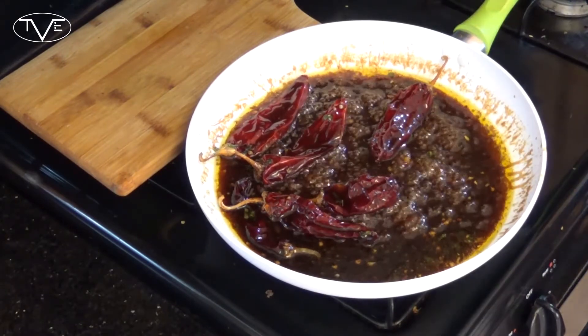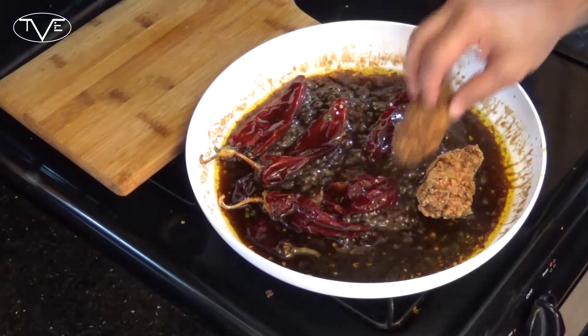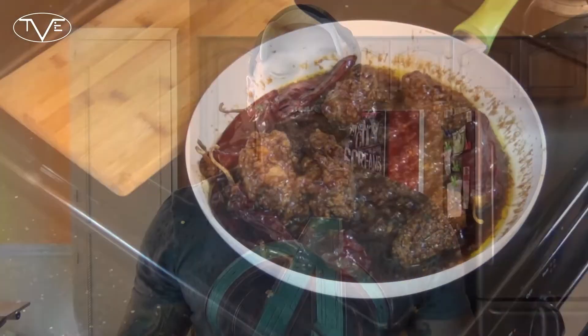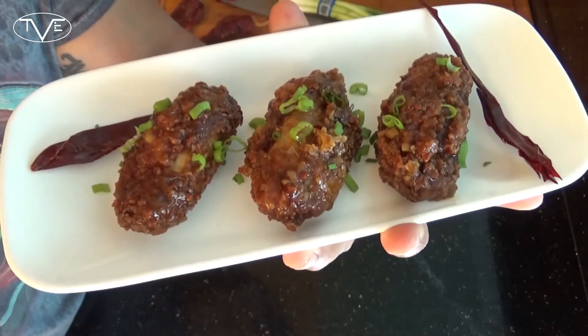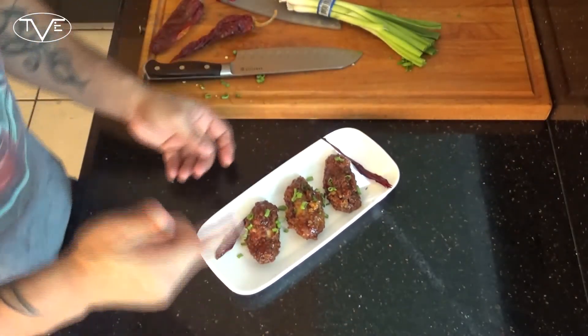After a couple of minutes it'll start to thicken up. I'm going to go ahead and take that fried chicken and put it in this sauce. You're going to want to toss it around, mix it up, make sure it gets coated nicely. And with that, this one is done. Just take a look at these — they look amazing. They've got that awesome golden fried look to them and that sauce looks beautiful on it. I want to dice a little bit of green onion just to make it look real pretty, but what really matters is how these wings taste.